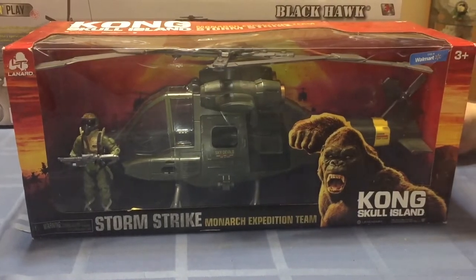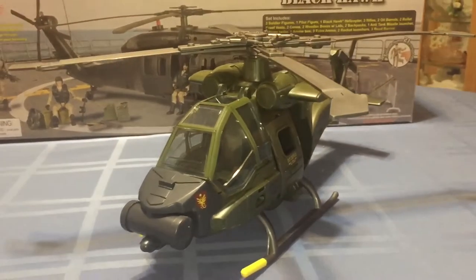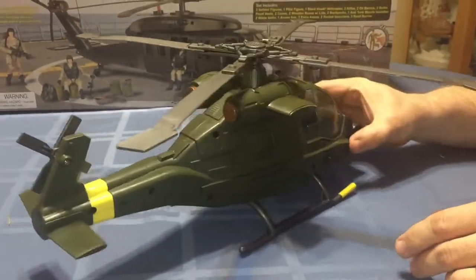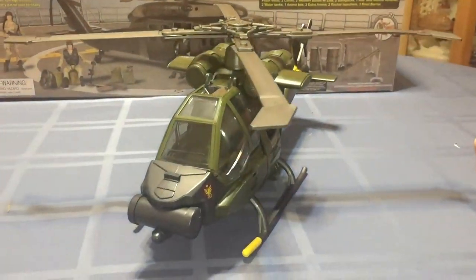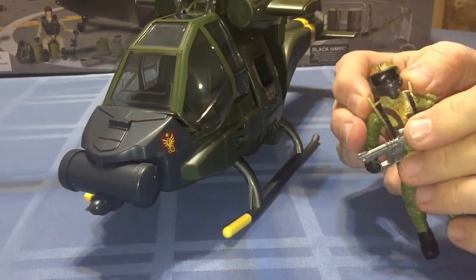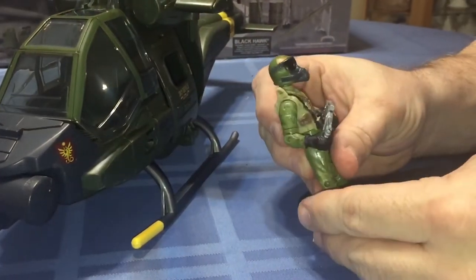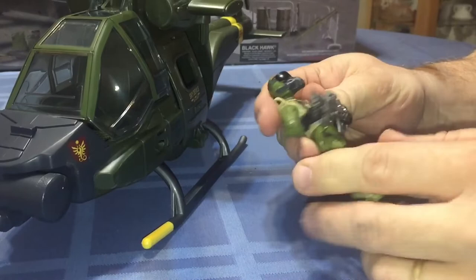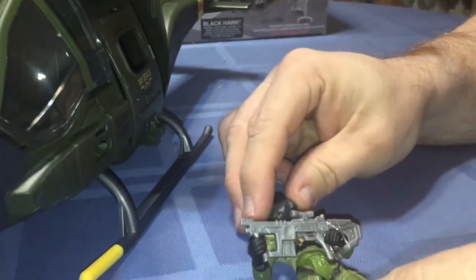After removing about 500 rubber bands, here's a look at the Storm Strike Helicopter. It's actually pretty neat - slightly bigger than a little bird, and it does come with a pilot. Looks like at one point he was supposed to come with a parachute, which it did not. It's a typical looking Lennard figure. The head is really usable for a custom, but the rest of it not so much.